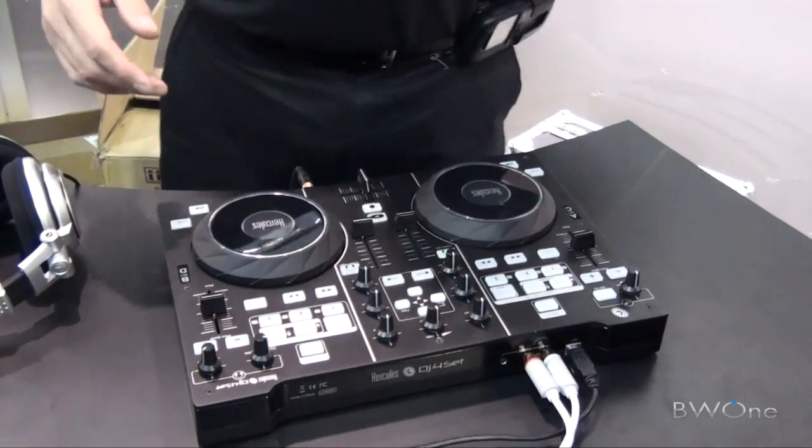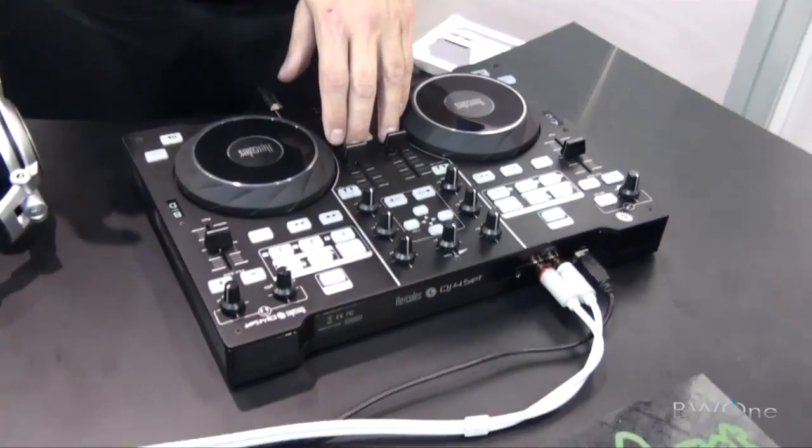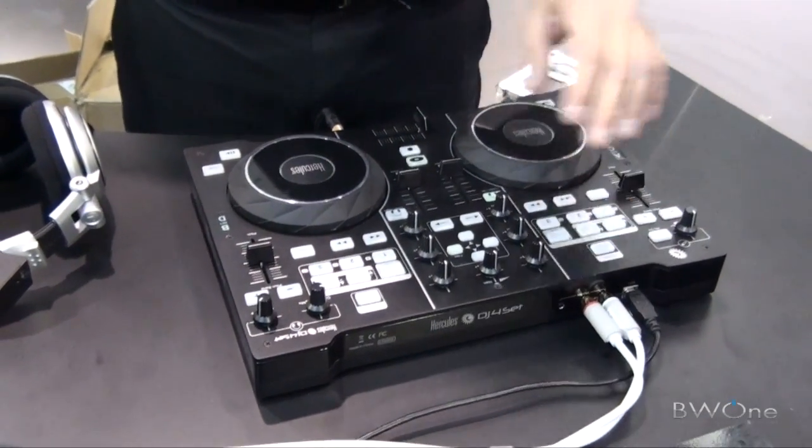Press got over there and saw this. So essentially you've got a 2-deck controller that expands out to a 4-deck controller with a shift key.